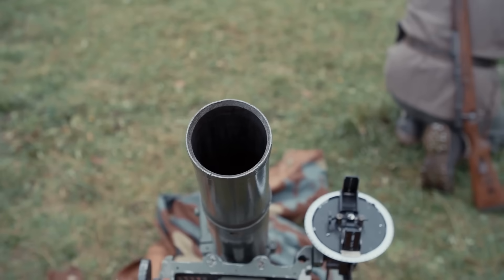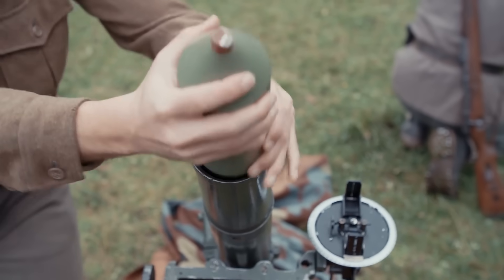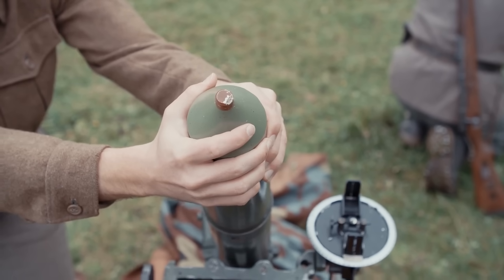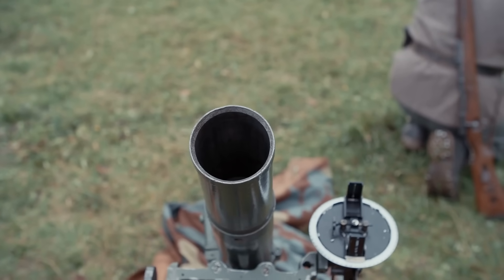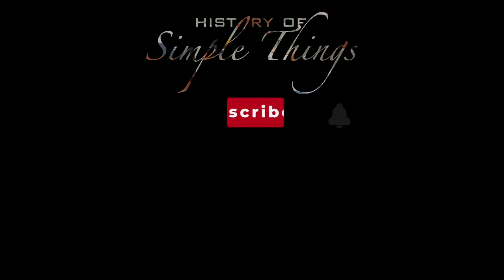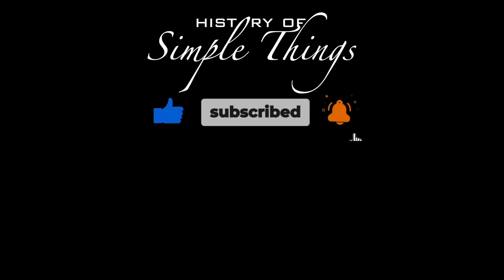Thank you for watching. If you have suggestions for our next video, feel free to share them in the comments below. We'll be sure to give you an acknowledgement for your contribution. Thank you for joining us on this journey through the history of simple things. Don't forget to like, subscribe and stay tuned for more stories woven through the smallest details.